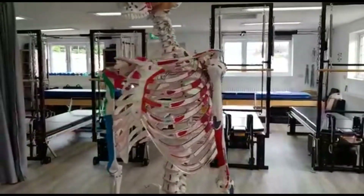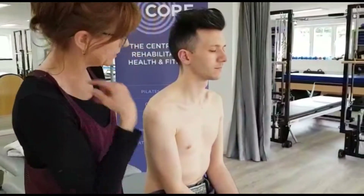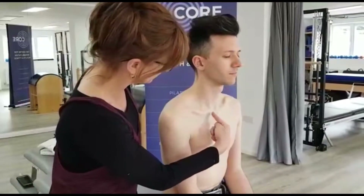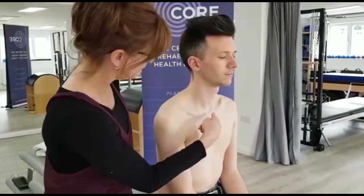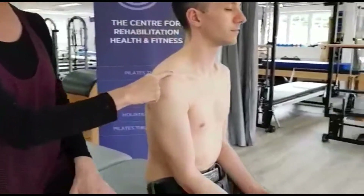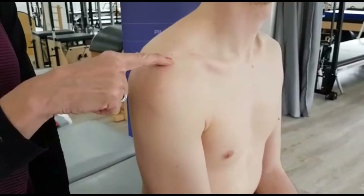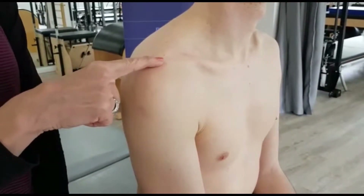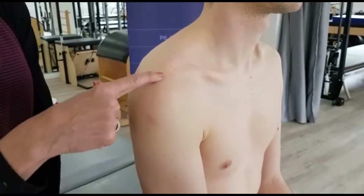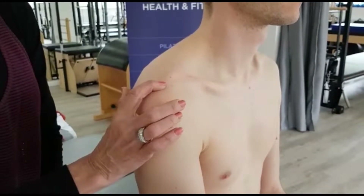Coming back to Alex, we can see his clavicle really easily defined. Most people you can see their clavicle — where it comes in and meets the sternum, that is going to be the sternoclavicular joint just in there. If we take his clavicle and make our way all the way around to the outside, we come to the end of the clavicle and the beginning of his acromion — that will be his acromioclavicular joint. When you get to the end of the clavicle and the beginning of the acromion, you'll feel almost a dip between the two, and that's where that joint is formed.